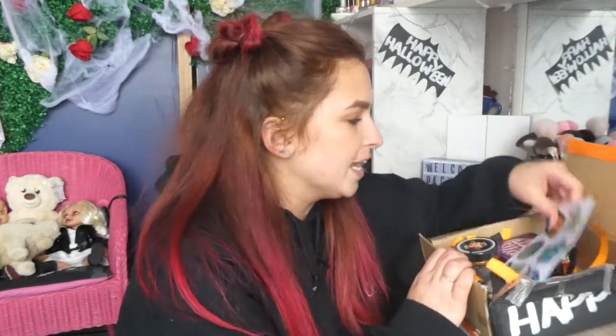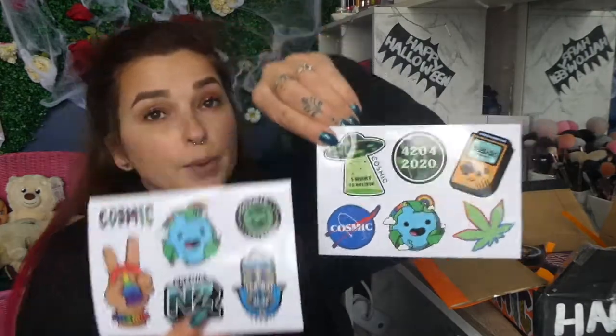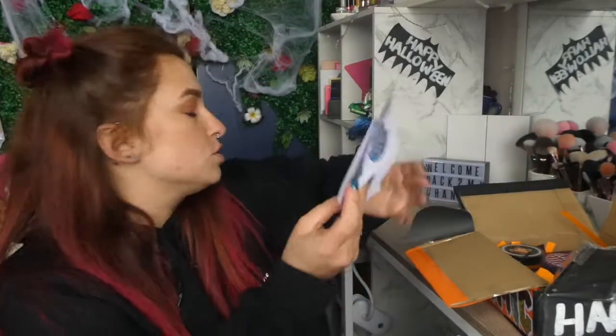Happy Halloween! All right, let's see what we've got in here. We've got a whole bunch of stuff. We've got some stickers — yes! We've got some for 2020. We've got some other little cool bump stickers here. I love having these stickers and just putting them everywhere I go. It's just fantastic.